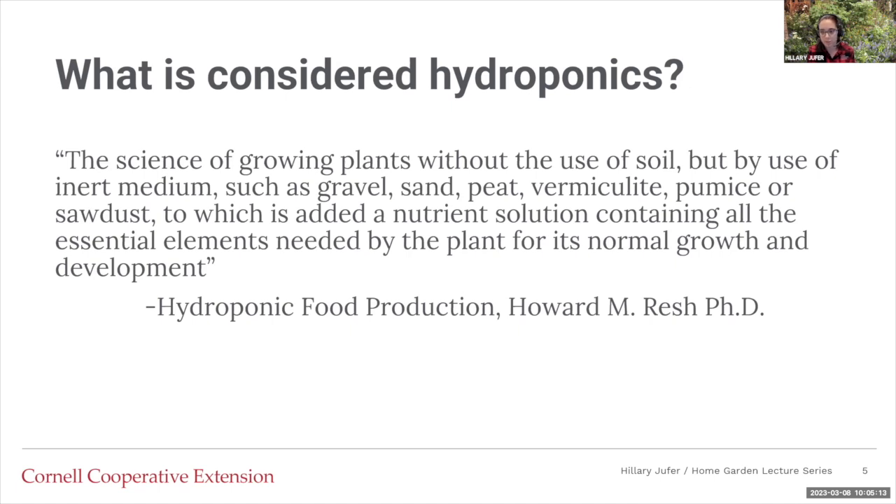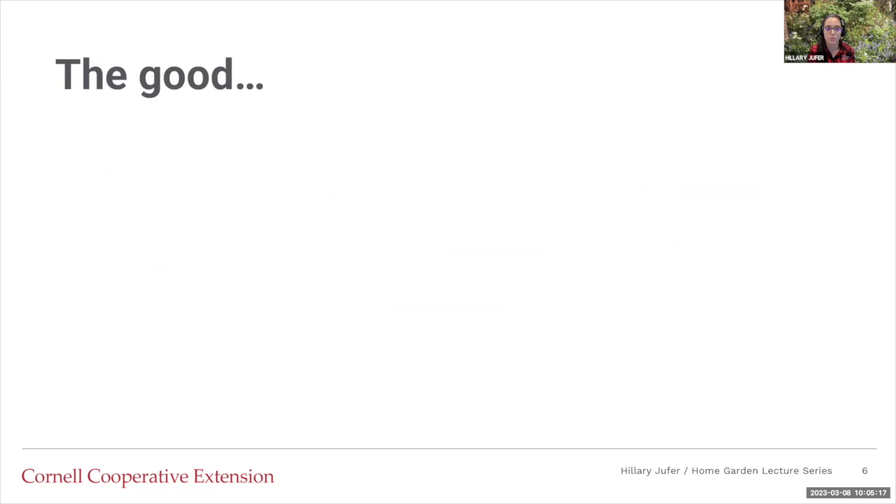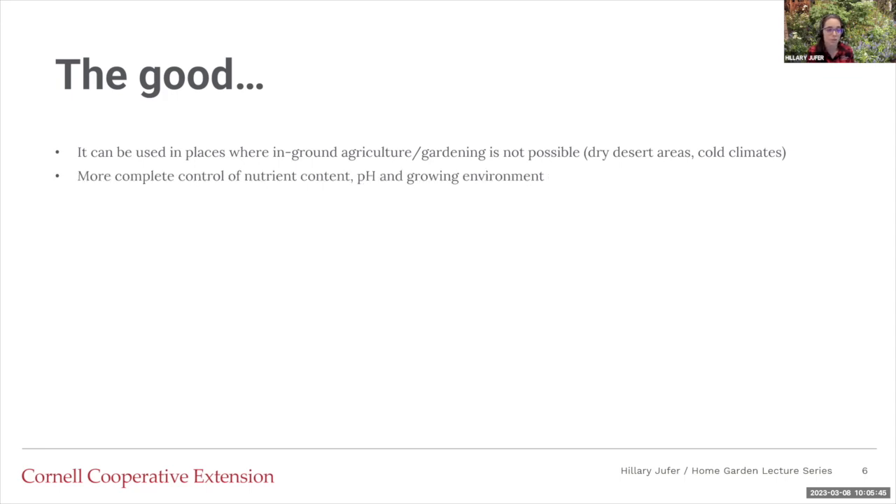There's good and bad with everything. The good list, depending on the situation, could eventually lead to bad — that's why having good knowledge of what's going on is helpful. Hydroponics can be used in places where in-ground agriculture isn't an option, like a dry desert area or a cold climate, or places where indoors might be the only or easiest option. There's more complete control over the nutrients, pH, and growing environment, which is good but also bad if you mess something up — mostly on the good side though. There's lower water and nutrient costs because everything is recycled.